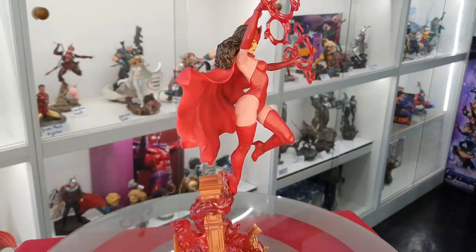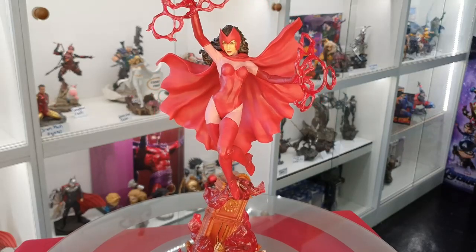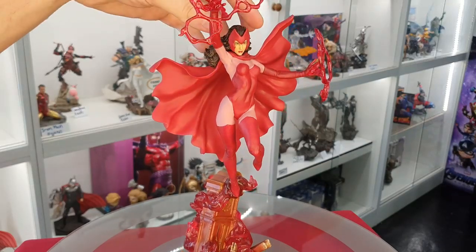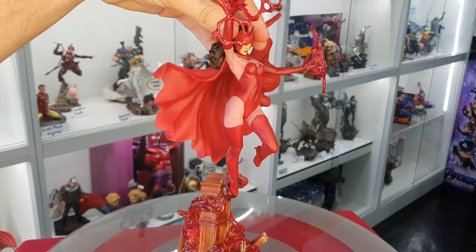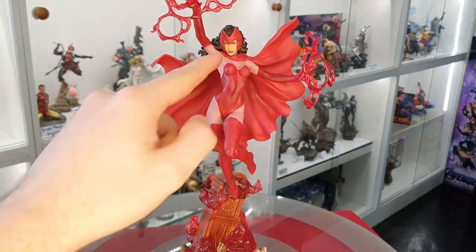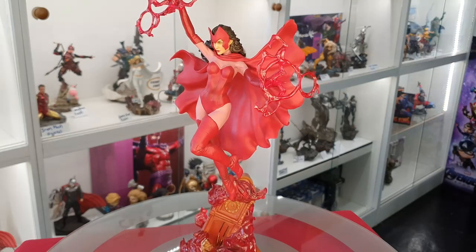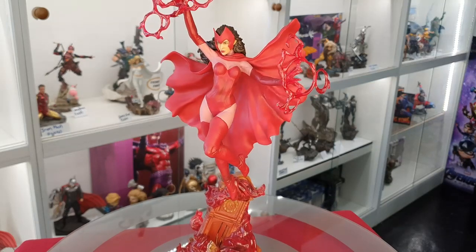The cape is also just attached to Scarlet Witch — she's literally the only piece that clips off the base. The head is also attached to the body. Usually what they'll do is the head will come off and then the cape will come off as well, like we've seen with previous statues, for instance the Martian Manhunter — a similar situation where you'd clip the cape in and then the head would stick onto the magnet.